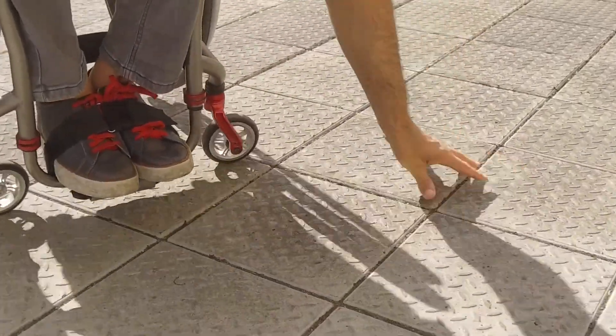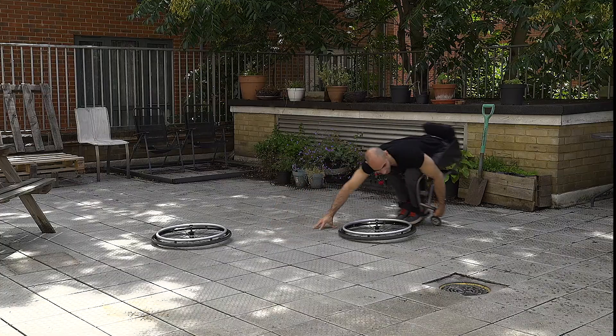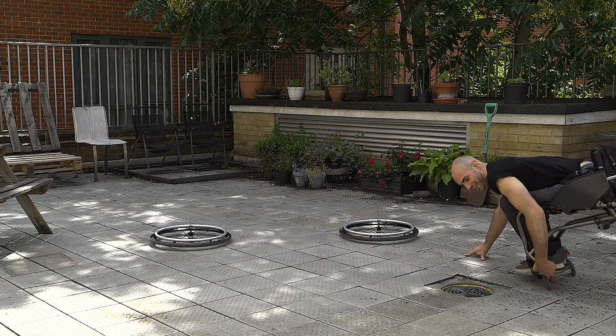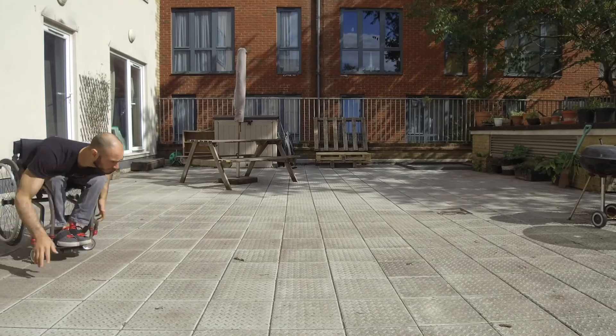This doesn't work on all chairs, but my short chair and long torso makes this position possible. Since you're not using your back wheels, you actually don't even need them. This isn't really applicable in dance, but it's fun to show off anyway. However, this has really changed my way of moving and maneuvering around others on a low level.